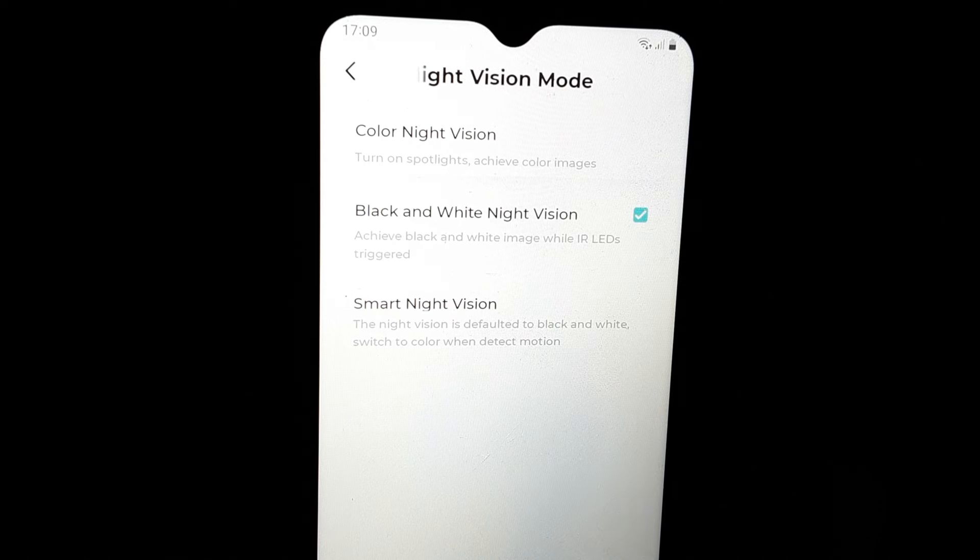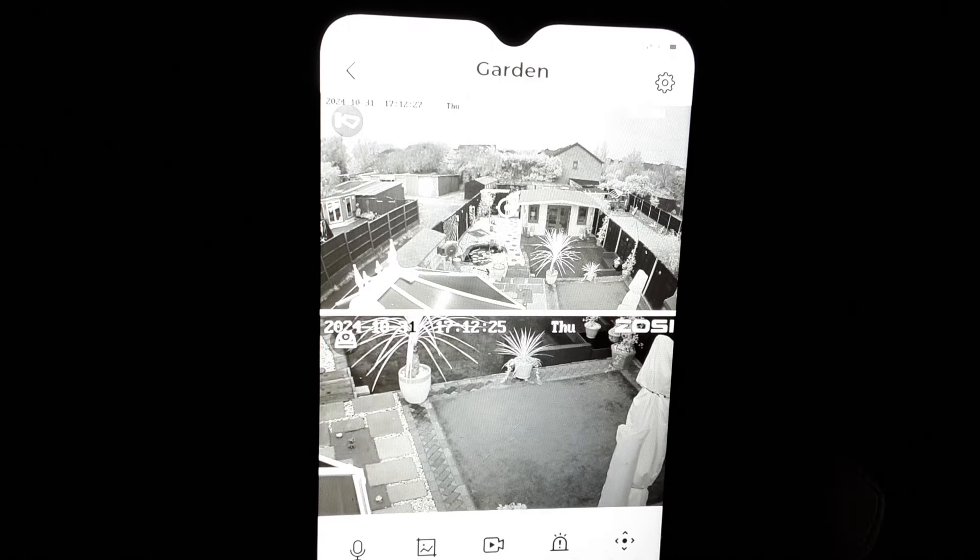Just while we're waiting — you've got colour night vision, which has got about a 30-metre range for security at night. Just black and white night vision, which is on at the moment. And then smart night vision. It should pick me up when we have a little stroll outside. So that's just dropped out now into black and white mode.